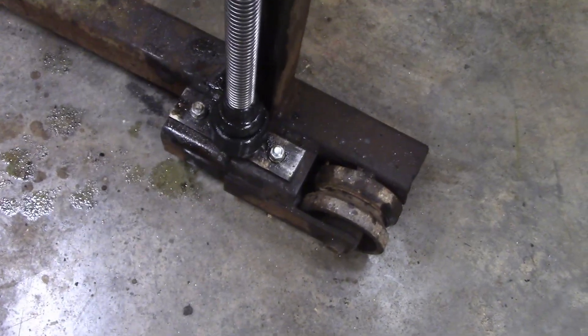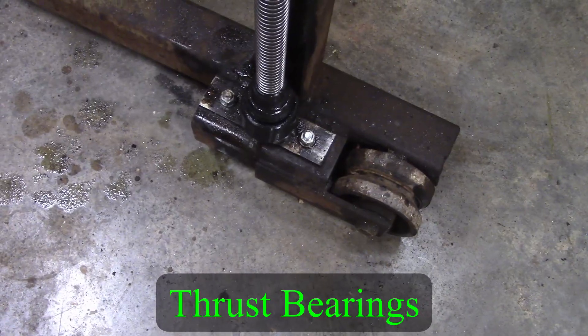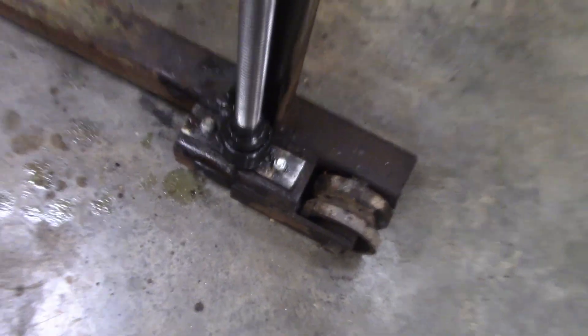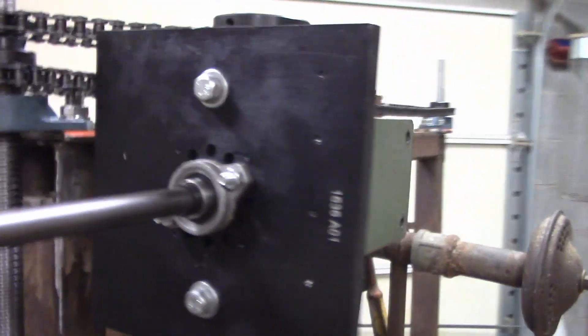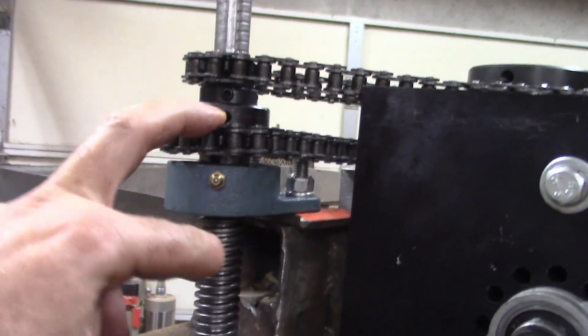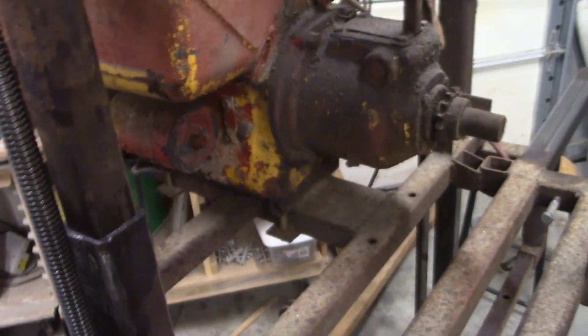Down here at the bottom are some thrust washers that I made from some trailer bearings — I've got a separate video on that. So it spins on a thrust washer down there. This is what raises and lowers it; it turns the sprockets up here that turn the screws and raises this giant motor up and down as I saw logs.